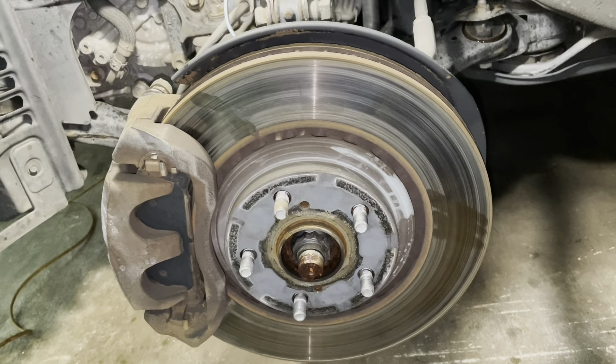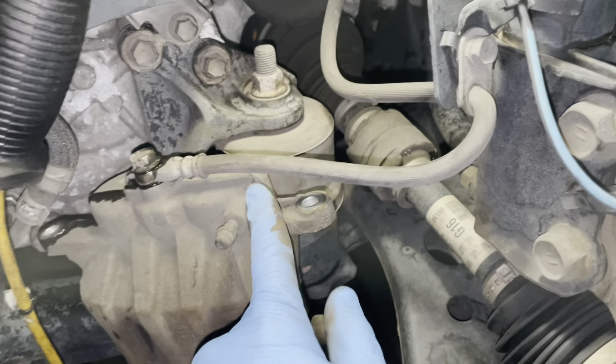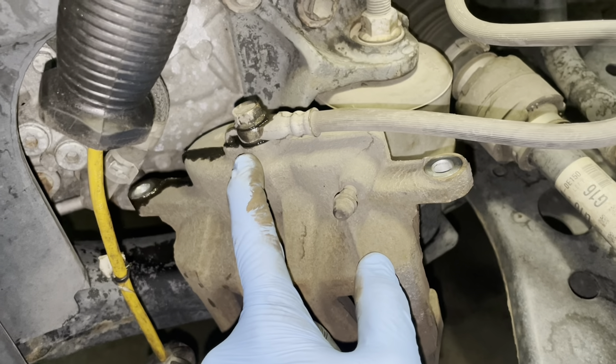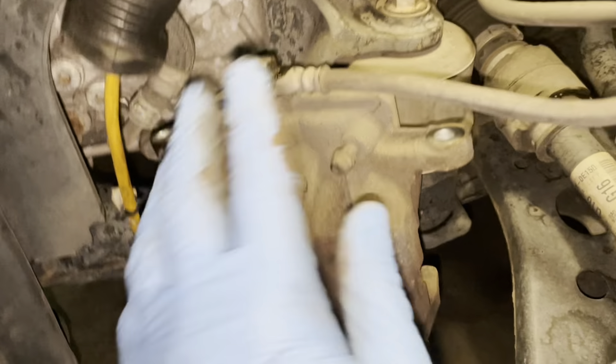I'm working on the front one for now. I've removed the 14mm bolt all the way out. We're going to remove this brake caliper and put it to the side, then loosen the 17mm bolt and remove the whole bracket. After that we can take out the brake rotor.